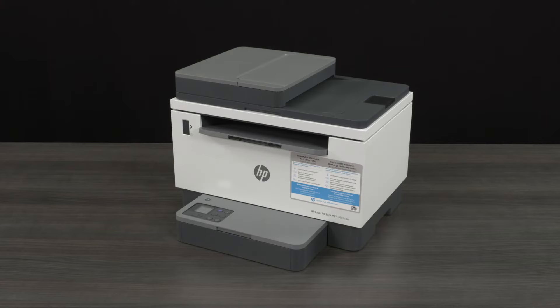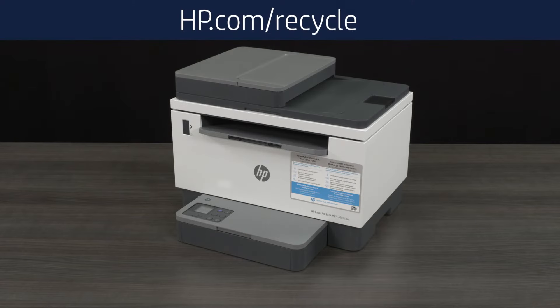All of the packing material for your printer can be recycled. Go to hp.com/recycle to learn more on how to recycle your packing material.